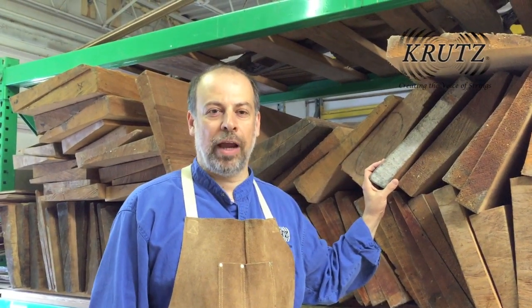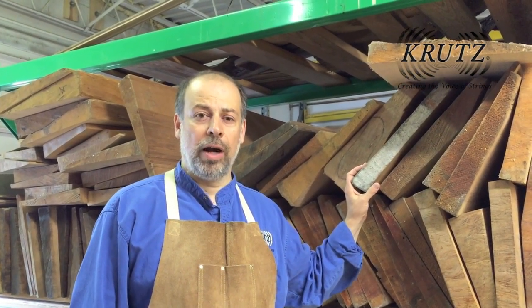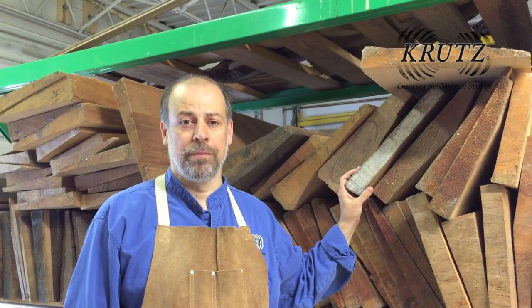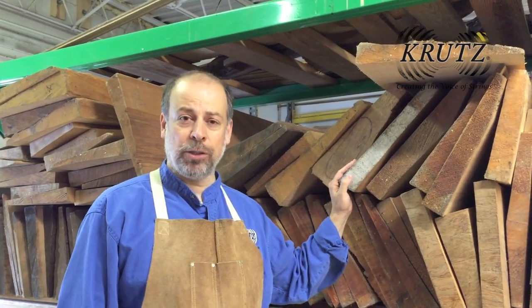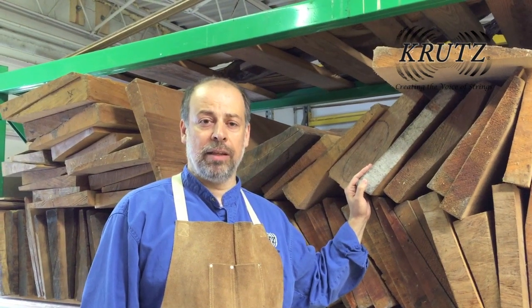Hey guys, this is master luthier Anton Crutz, coming to you from the Crutz luthier workshop in one of our warehouses where we have five tons of wood. I'm standing in front of our bass wood, and I'm going to use some of this wood to make the competition bass that we're going to be entering in the competition for the 2015 ISB convention.